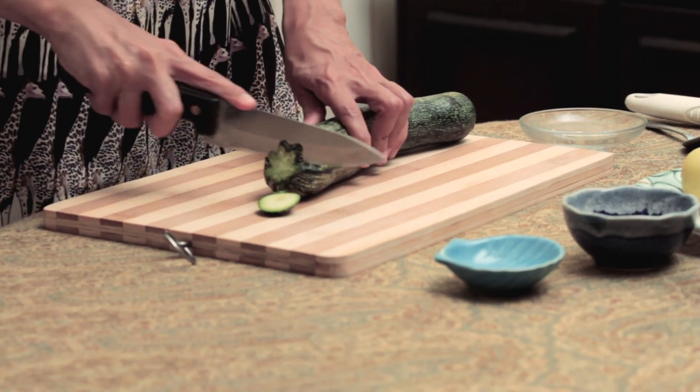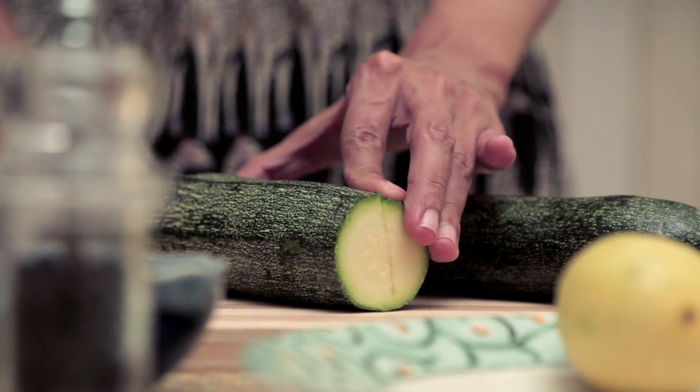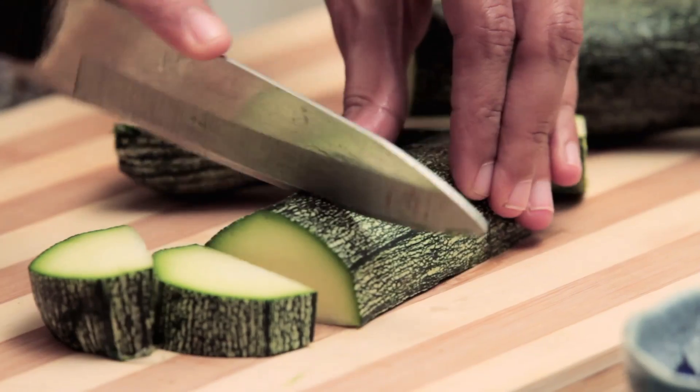You can start by cutting the ends off. Cut the Zucchini in half, then cut each of those halves into two halves lengthwise, and then just roughly chop them into halves.